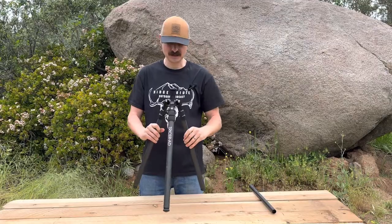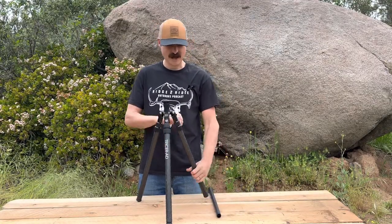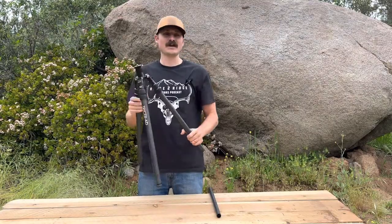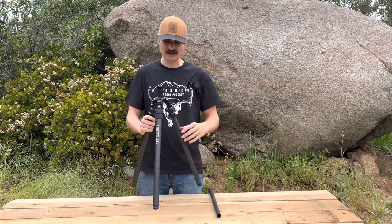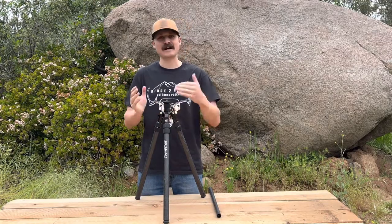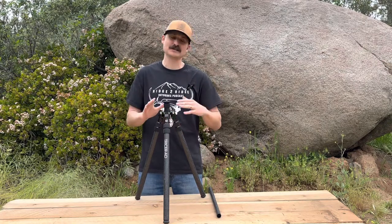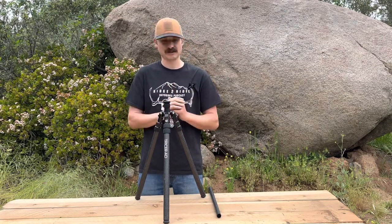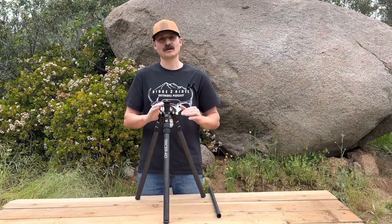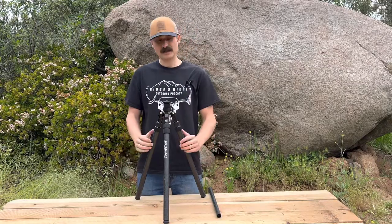This is the Tricer 80 tripod. It's a workhorse — strongest tripod in the class. Inch-to-1/8-inch legs, no more pencil-thin legs at the bottom. This thing is rock solid; it proves you can go ultralight and not sacrifice stability. We're not using camera tripods or photography tripods anymore — we are building hunting tripods for hunters. Tracer 80 tripod.